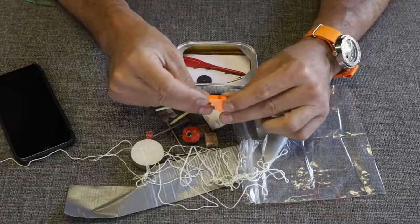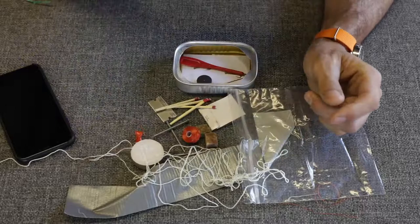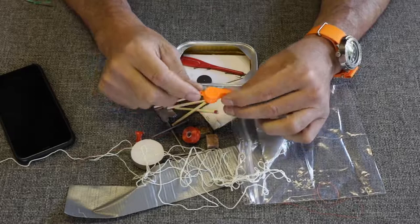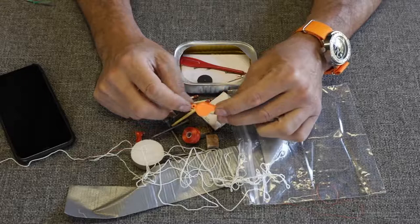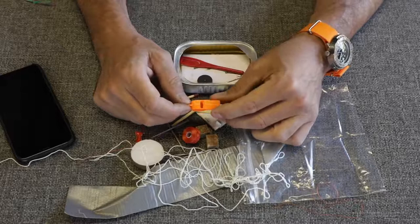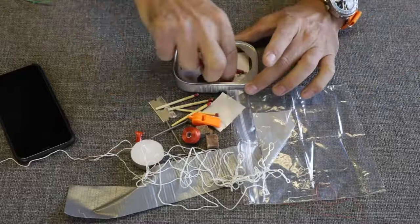We have the tiniest whistle I think I've ever seen — that's hilarious. Not very high quality, but it is medium-loud. It's not like a Fox 40 or anything, but it's nice to have a whistle. Your voice doesn't carry very far, especially if there's wind. If you got down in a tree well while backcountry skiing, after you yell for a couple of hours you lose your voice. Having a whistle is something I always put in a survival kit.